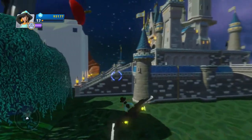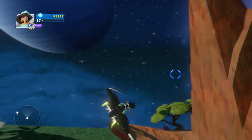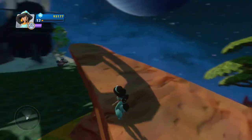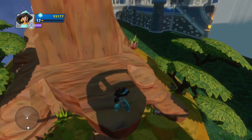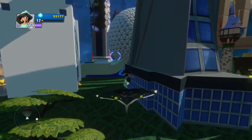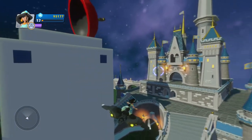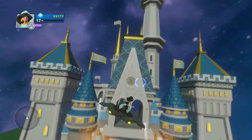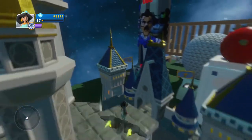Over here we actually got Pride Rock, that is from The Lion King movie. If only we had quadrupeds in Disney Infinity — it would definitely make sense to have Pride Rock if we had Lion King characters, but nonetheless we get Pride Rock. And then last but not least, we have the Disney Castle, which has been here since the beginning. This castle is pretty much unchanged between the two games.